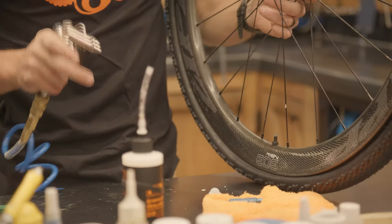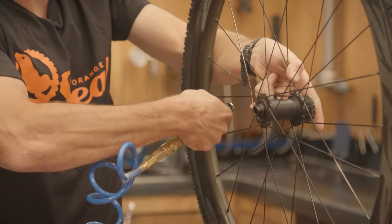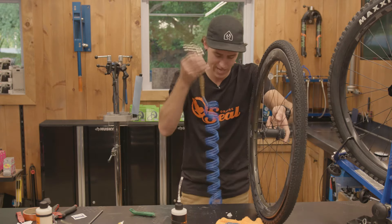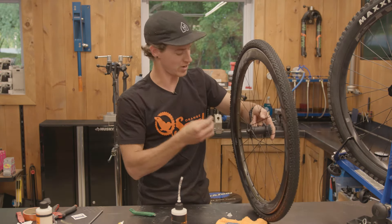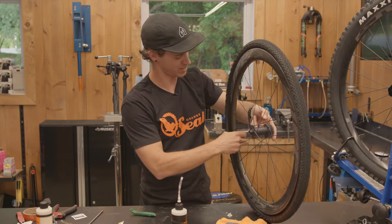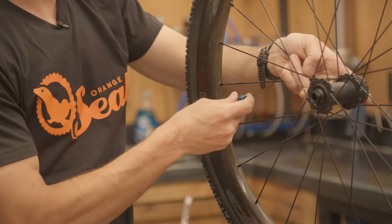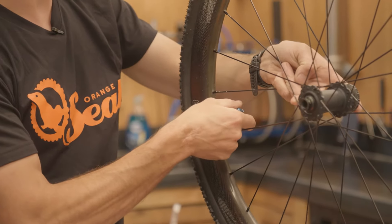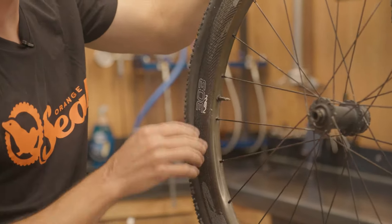For true professionals, this is a great time to take your compressor and just blow all that sealant back into the tire so it doesn't get on your nice valve core. Next, install your valve core and snug it down with your valve core tool, just like that. A little wipe up, and there we are.